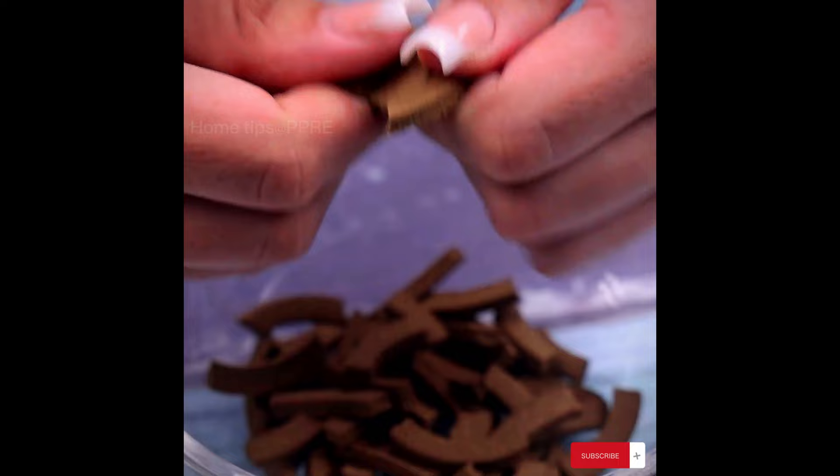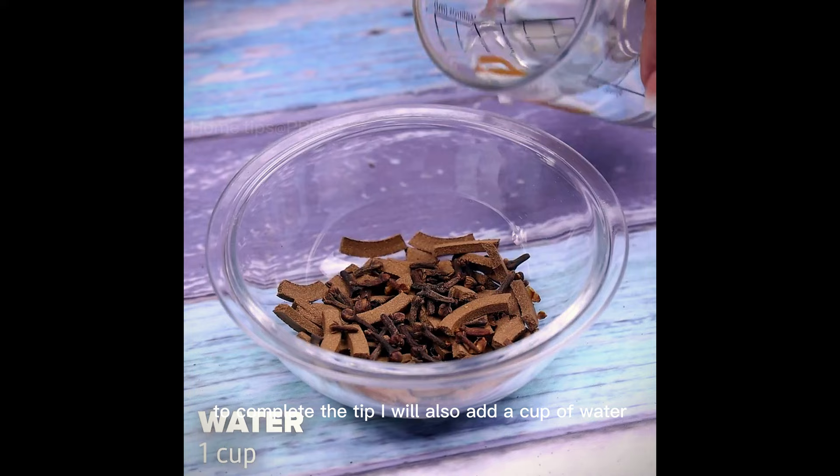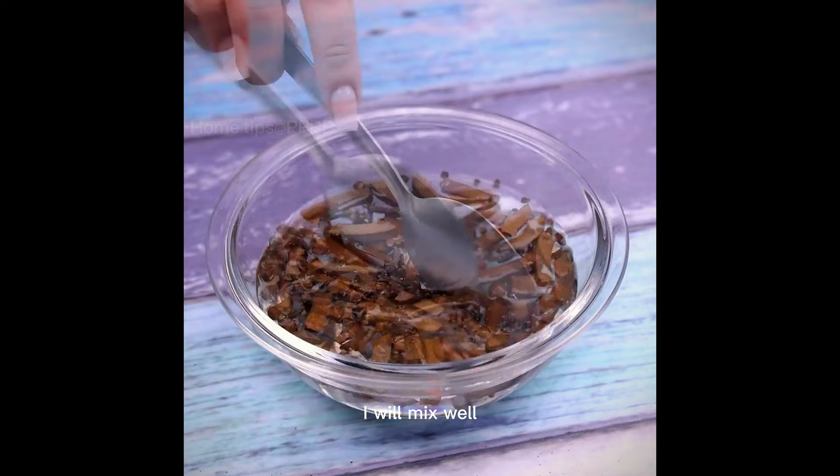The second essential item that also acts naturally against insects is cloves. To complete the tip, I will also add a cup of water. I will mix well. This is done by letting it rest for about an hour.